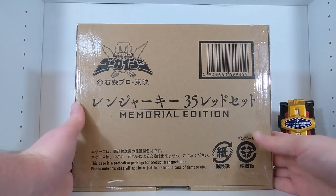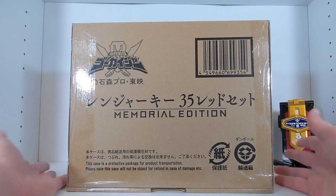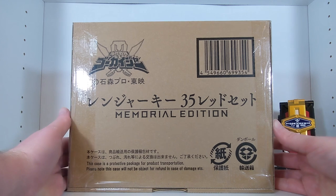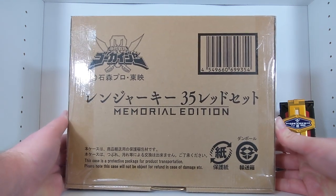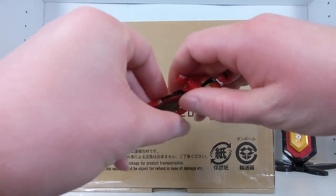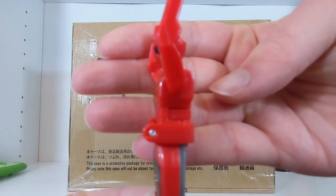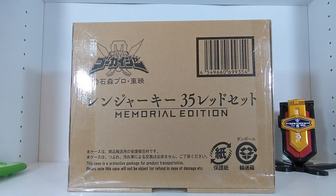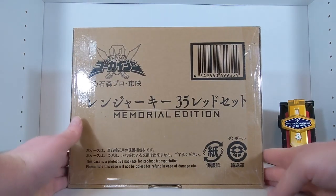I have every single Red Ranger key that's in this set from the original releases. All this really offers is the flip gimmick that was present on all the brand new Memorial Gokaiger keys. As we saw with the Mobirates, the new keys now have a button on the side that you can push in and they will auto-flip, which is a feature I really like. Every single key in here has that feature.